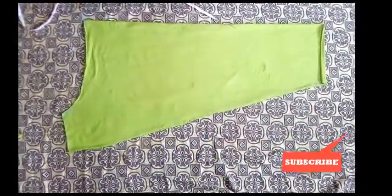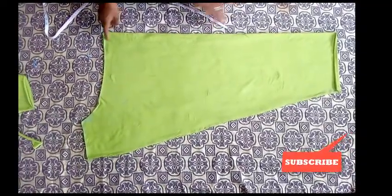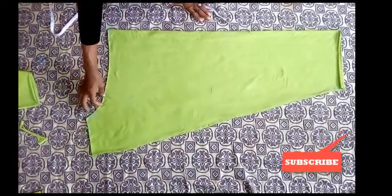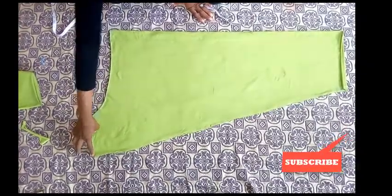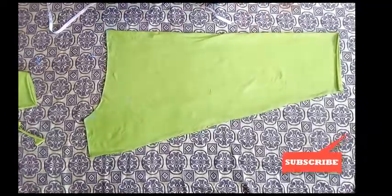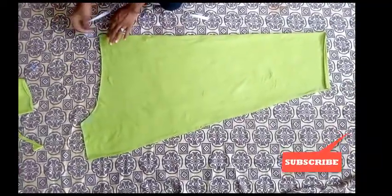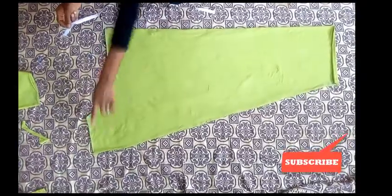So this is it — you can see the way it is. This is where you're going to make your pleating, up to here. And this is one side, and this is the other side.